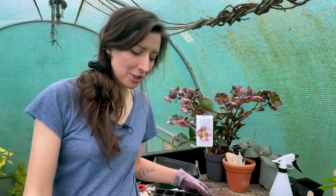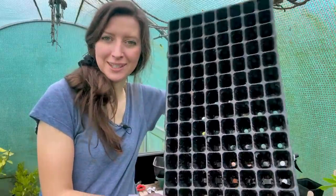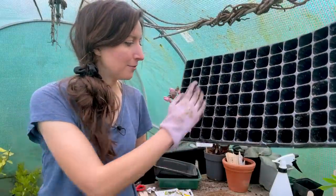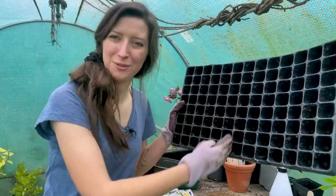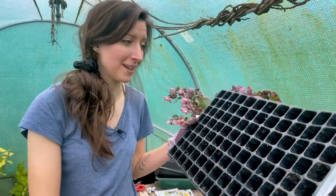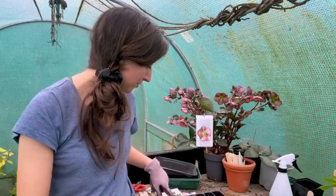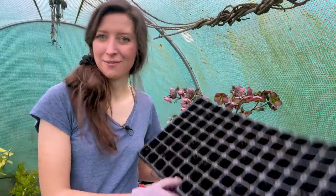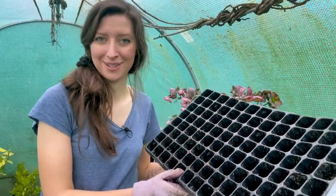As for the flowers, I don't want to be faffing around with too much pricking out, so I'm going to sow them into this multi-cell tray. I'll do a few rows of white, a few rows of Apricotta, and a few rows of the other white. I've also got the scabious to sow as well, so I should be able to fill this entire tray with a mixture of cosmos and scabious.